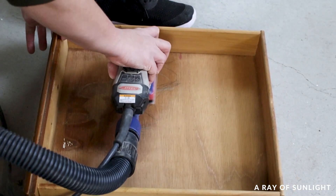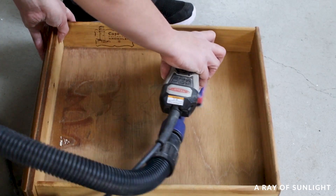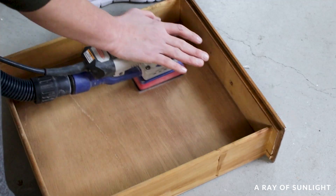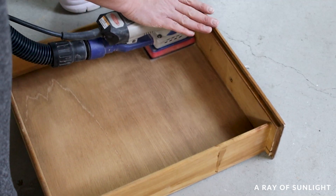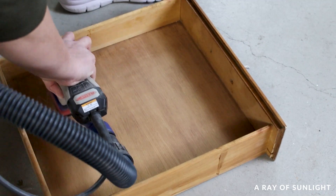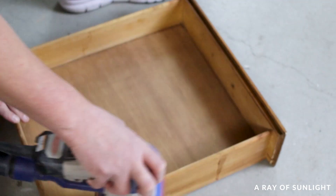This right here is a huge reason why I love this surf rep sander. The small profile and the rectangle shape made it so easy to sand in this tight space and clear up into the corners. And now the drawer looks so fresh and clean — I love it.